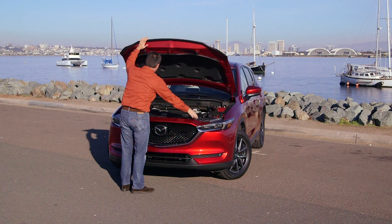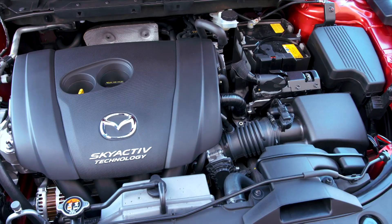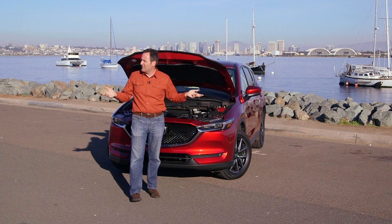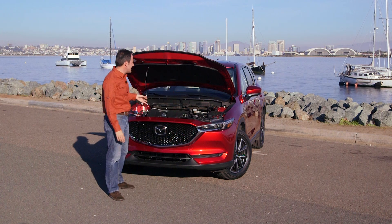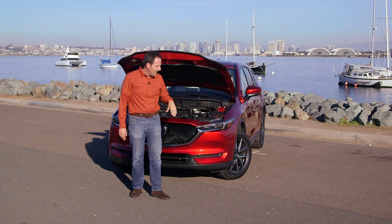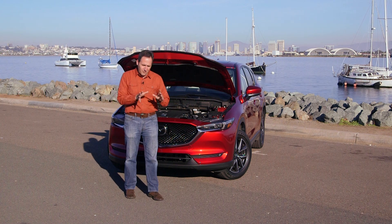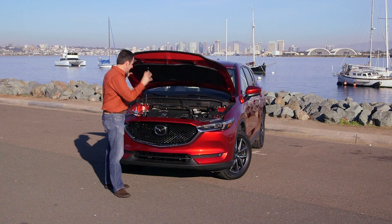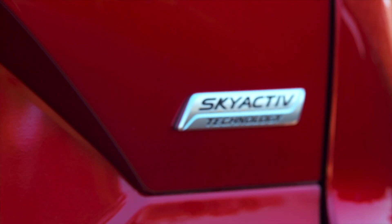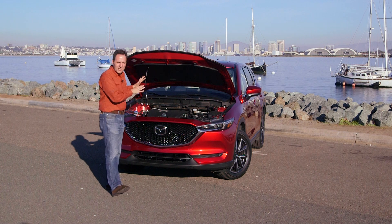There really isn't a lot to discuss because there aren't a number of changes here. It's still the 2.5 4-cylinder that we saw when Mazda introduced Skyactiv back in 2012. The output here is very similar — 187 horsepower comes in at a very aggressive 6,000 RPM and 184 pound-feet of torque comes in at also a very aggressive engine speed of 5,700. There are a significant amount of changes going in there to make the engine more efficient, but specifically to focus on NVH.